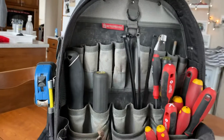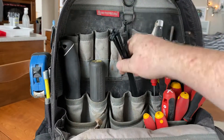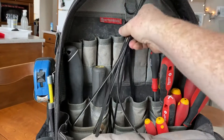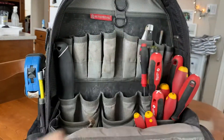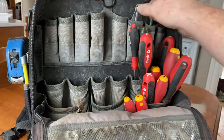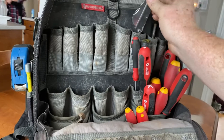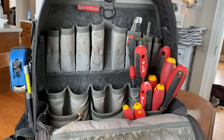Up here I've got a telescoping magnet pickup tool, some 12-inch tie wraps, a 7-in-1 nut driver, a drywall saw, a Romex knife, and sometimes I'll keep a couple of drill bits up there.